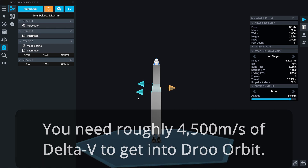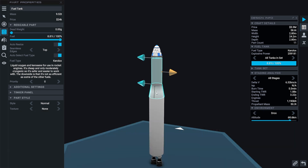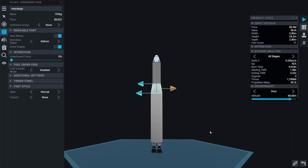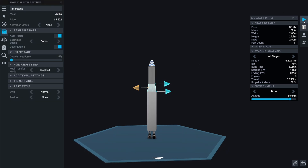This rocket will absolutely get into orbit. We could actually make it a little smaller and it would still get into orbit. It has plenty of power — all the power and fuel we need to get into orbit.